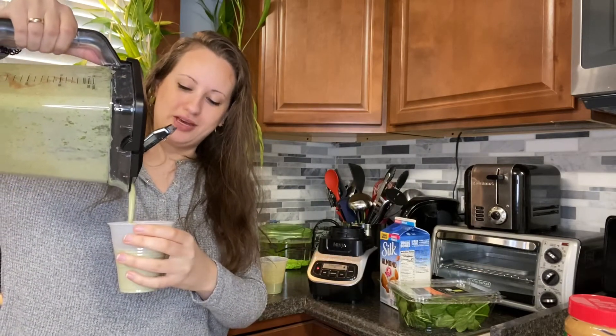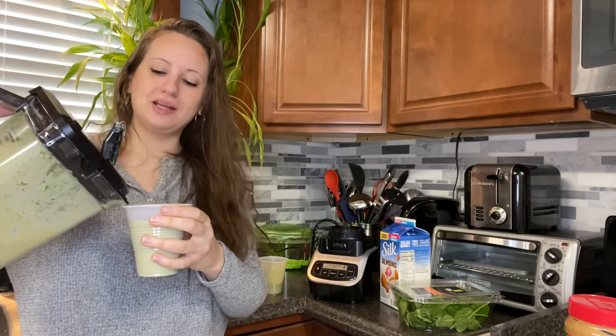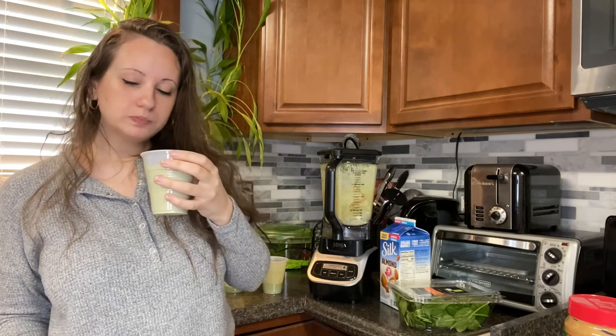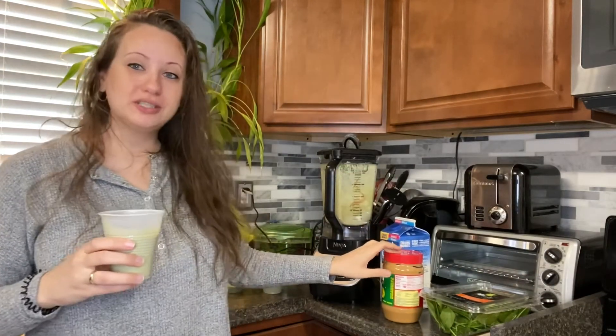Super thick. So this is the ultimate green smoothie with the banana, the dates, the peanut butter, and the protein powder. Very good — it does change the flavor a little bit. So if you are looking for the full extra protein, go with the peanut butter and the protein powder.